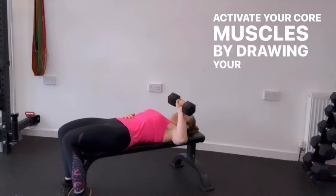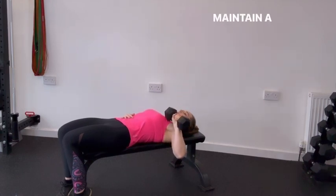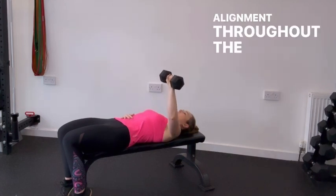Activate your core muscles by drawing your belly button towards your spine, stabilising your torso. Maintain a neutral spine with your shoulders and hips in alignment throughout the movement.